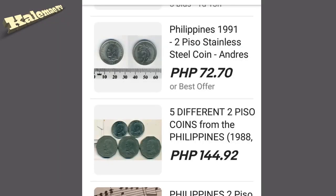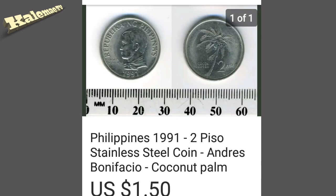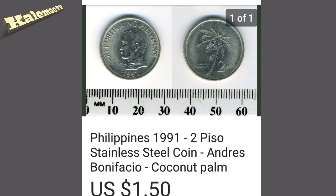We're back on eBay. I found one listing — Philippines 1991 two piso stainless steel coin. This coin is kind of small, as you can see. There's also a two piso coin with a nonagonal shape that is more valuable than this 1991 version. The price for this one is $1.50 — so not bad at all for this kind of coin.